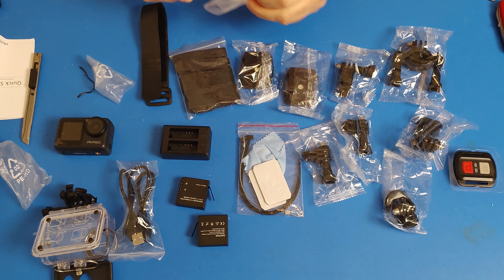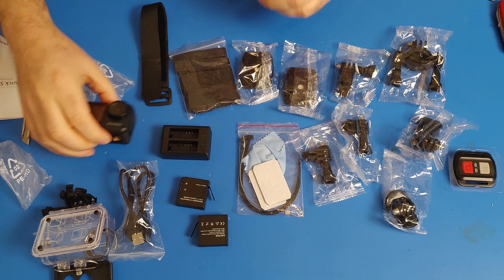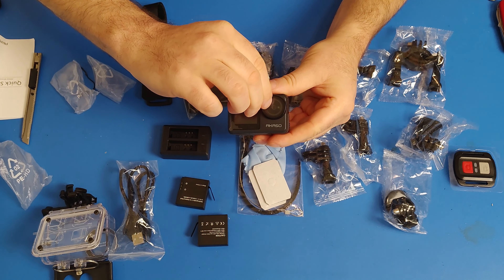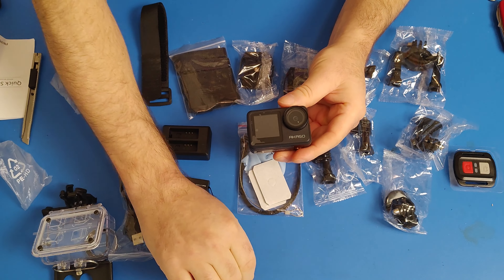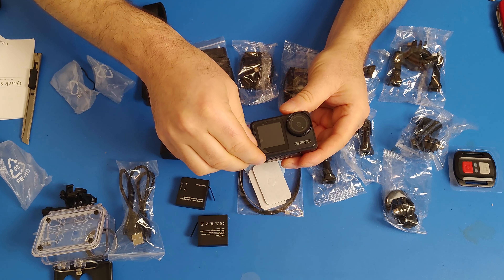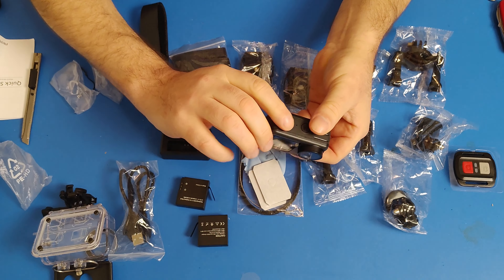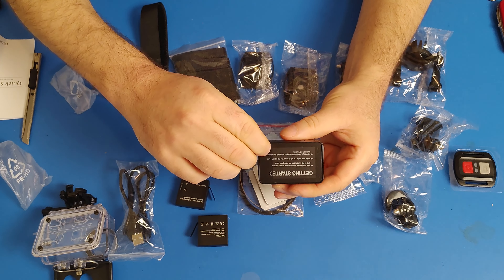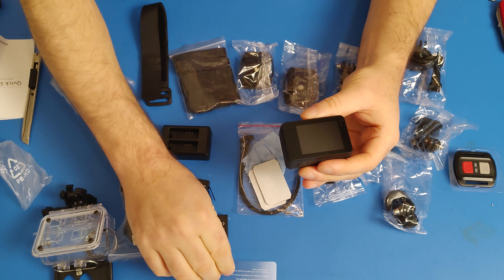There is an external battery charger, and not one but two batteries come with it — that's a much better deal than any of the other options I looked at. One of the first things to do is peel the plastic film off the screens, front and back, and then it's nice and shiny.